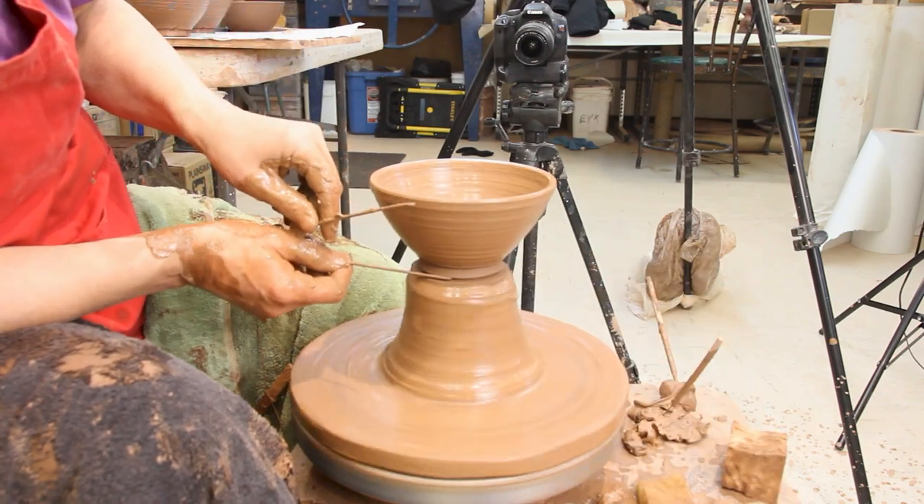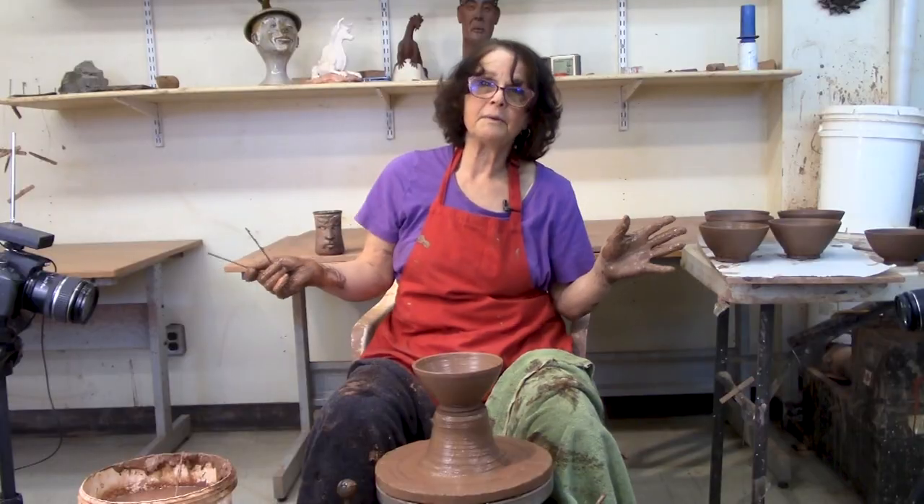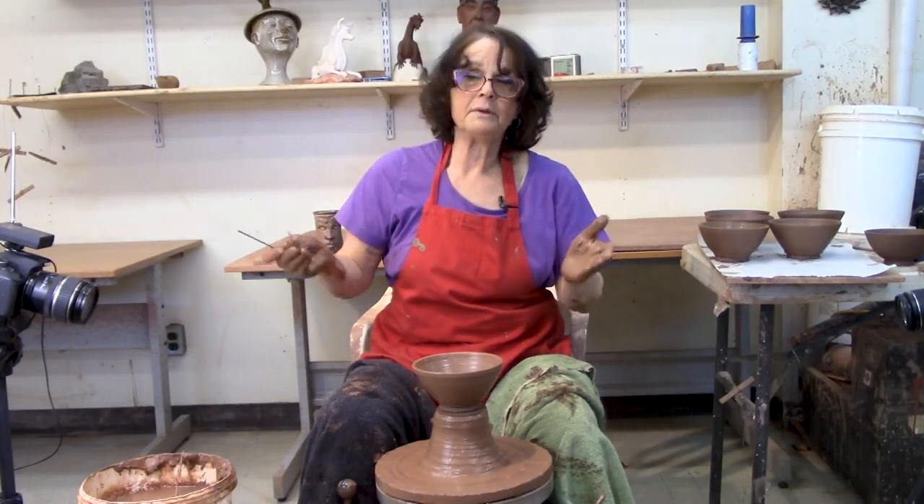You want it to be about that tall. I always have two calipers when I'm throwing bowls — one for the width and one for the height.